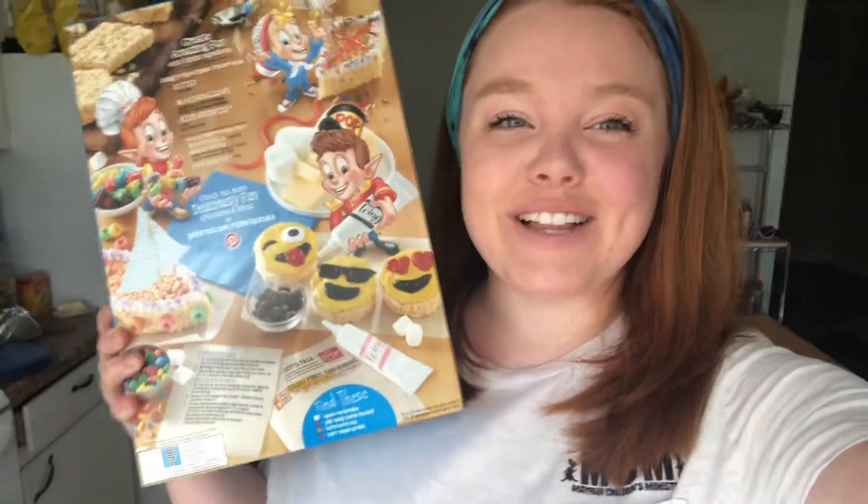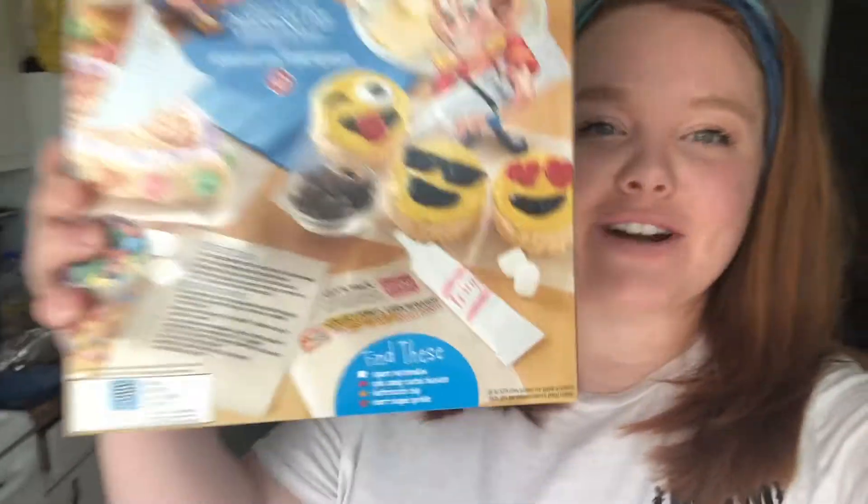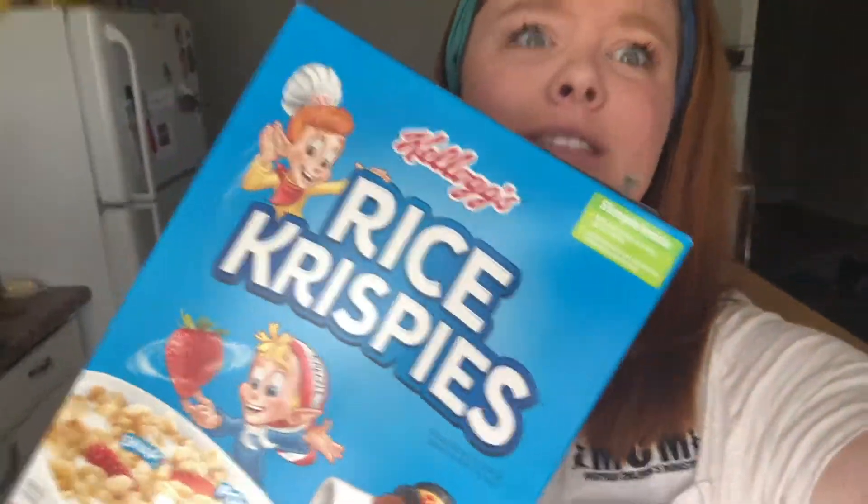Rice Krispie Treats! And I'm going to be following the recipe that is found on the back of the Rice Krispie Treat box because it's not broke. We don't need to think of a different recipe. It's theirs!